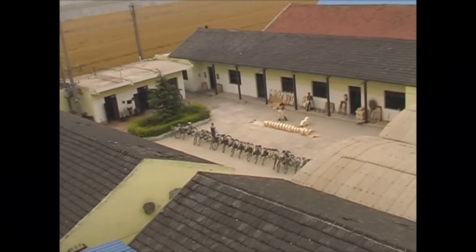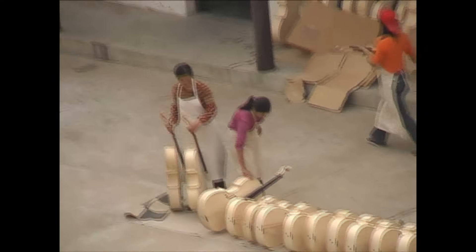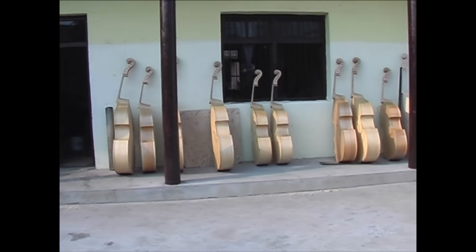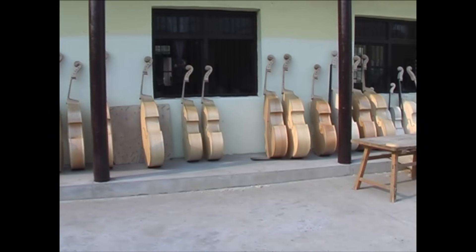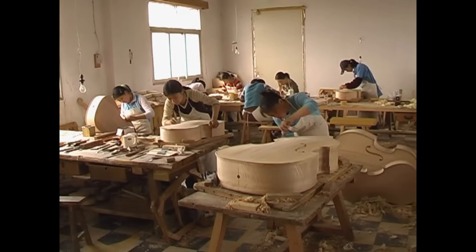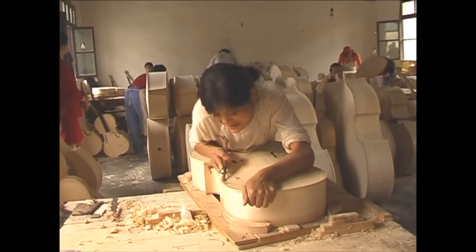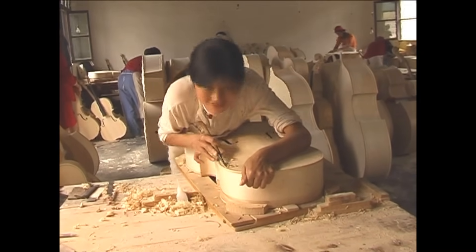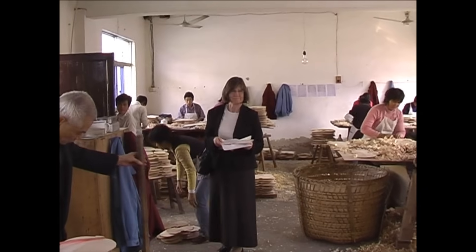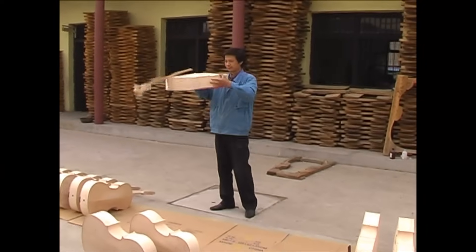We are now looking down at the cello and double bass workshop. Inside, more space is needed for these larger instruments. Notice the skill of the carver working on a cello, trimming the corner and edge. Here is Mr Chen, master cello maker, who is busy checking cellos.